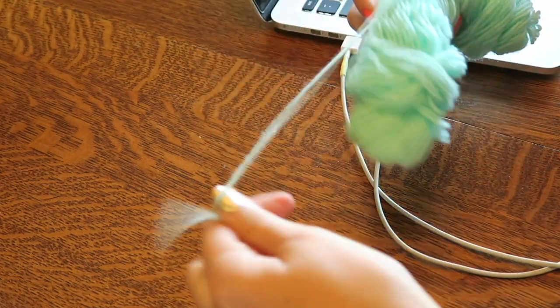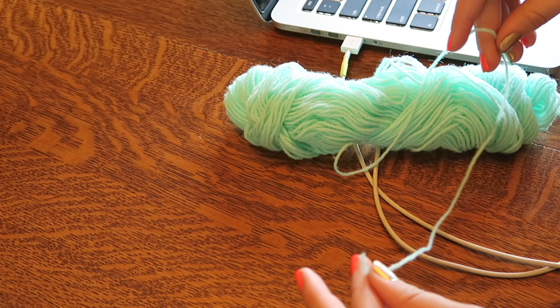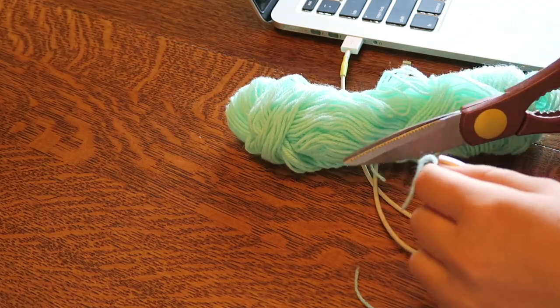Take your choice of material and color and cut out a piece that's around 12 inches long to begin. I used yarn in a baby blue color.